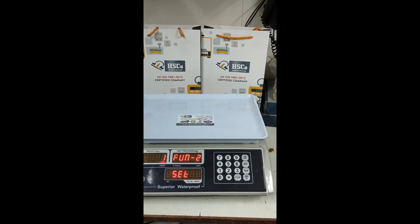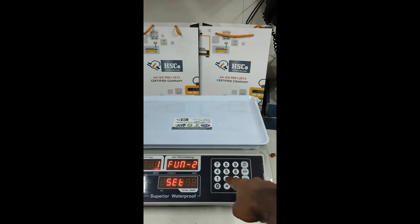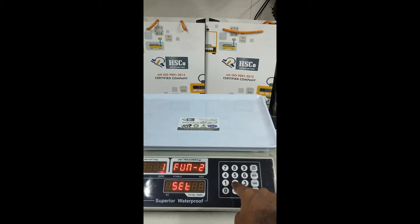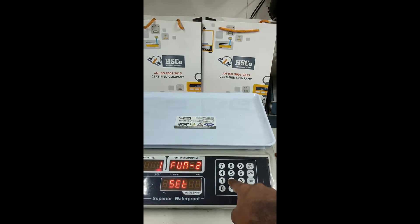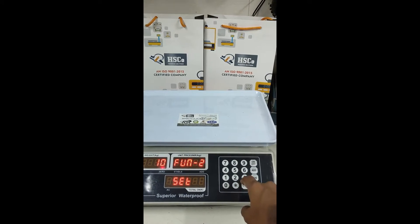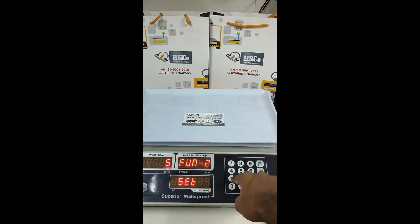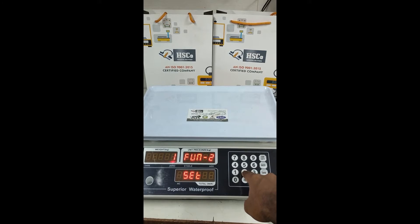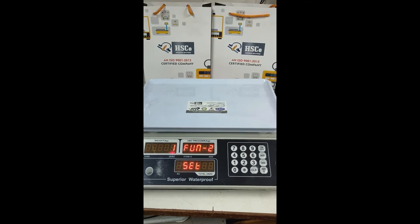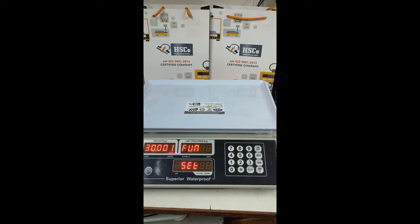Here we set our accuracy using the numpad. For example, pressing 2 changes the accuracy. We can set it to either 1, 2, 5, or 10. I will keep it as 1 — you can keep any value you want. After setting the accuracy, press the Add button to save it.